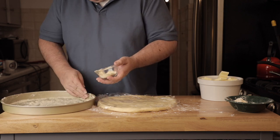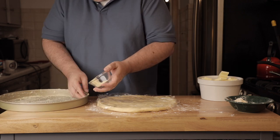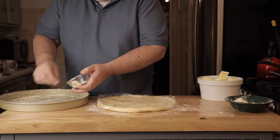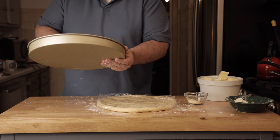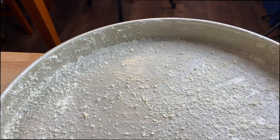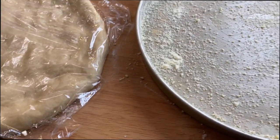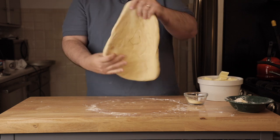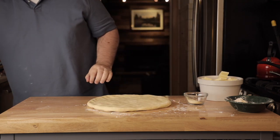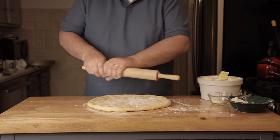I buttered the pan and I'm putting Parmesan cheese all along the rim. This really makes a nice texture and taste to the crust — definitely worth doing. It's not too much butter and not too much Parmesan, just enough to give it some extra texture and taste.